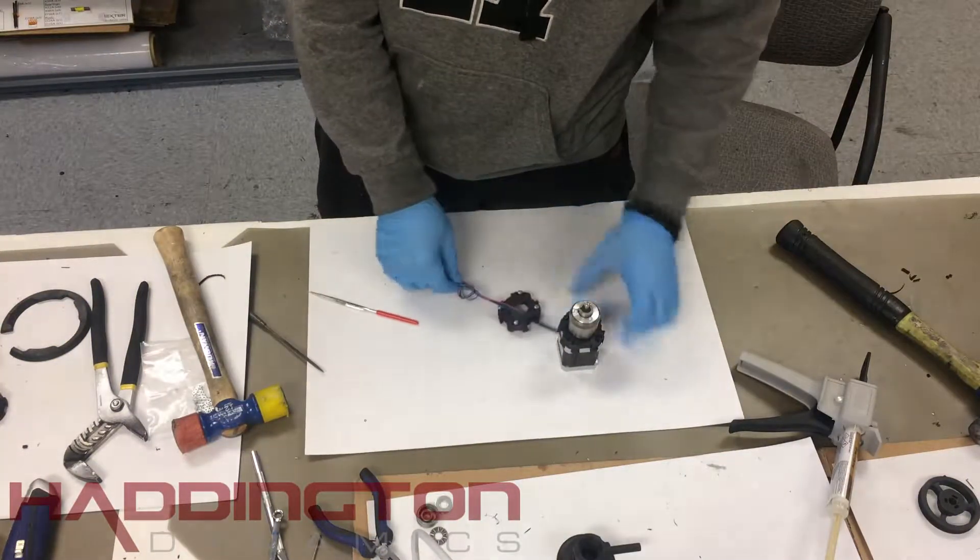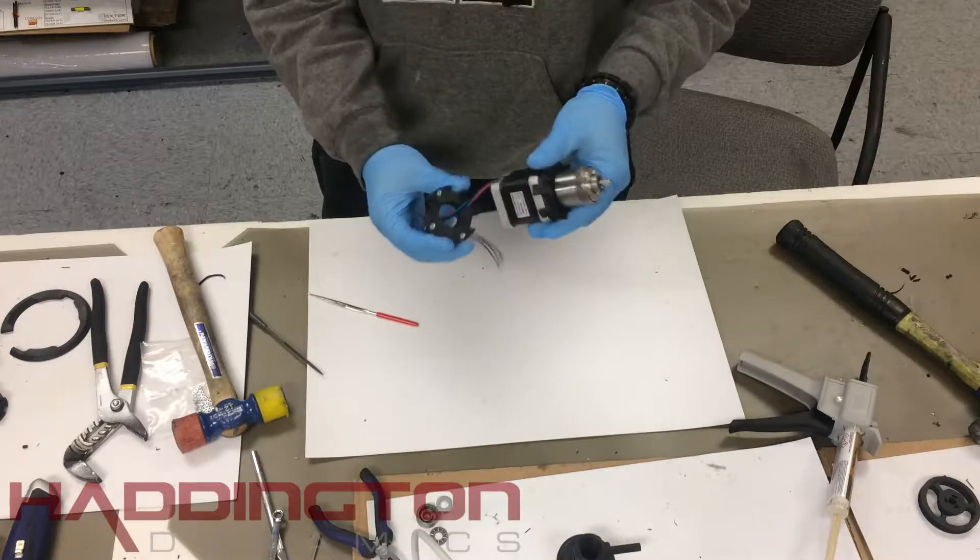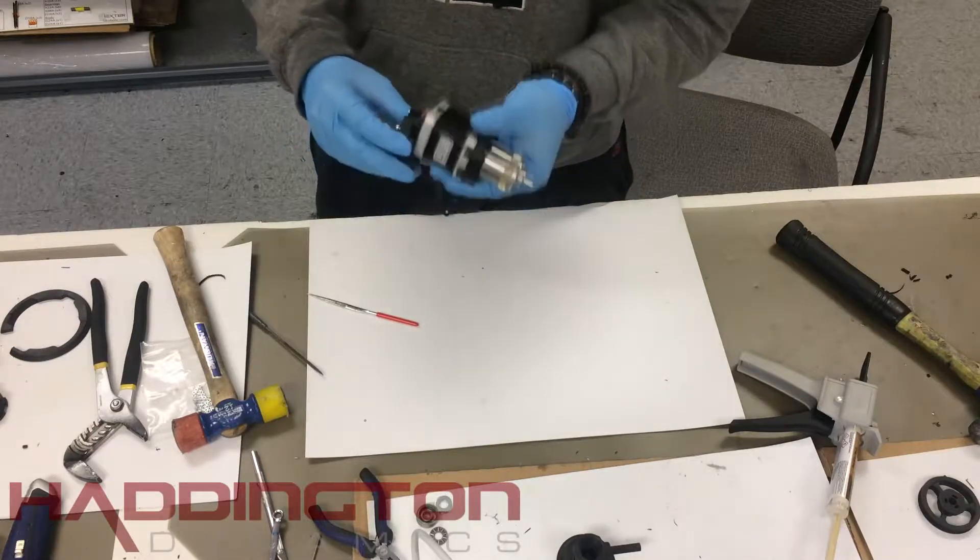Then, feed the wires of the motor through the center hole of the motor end cap. Make sure the side with the indentation and notch line up with where the wires come out of the motor.